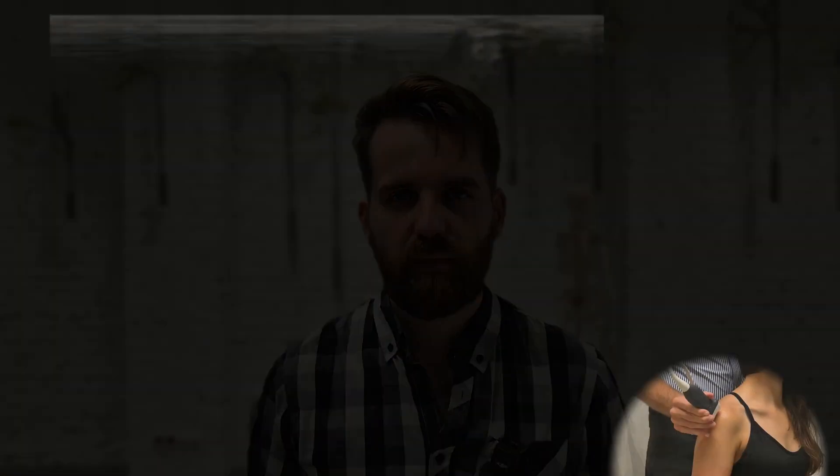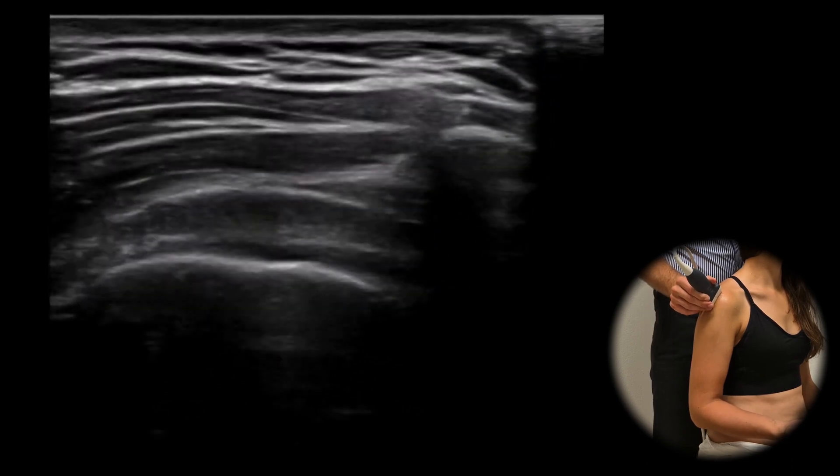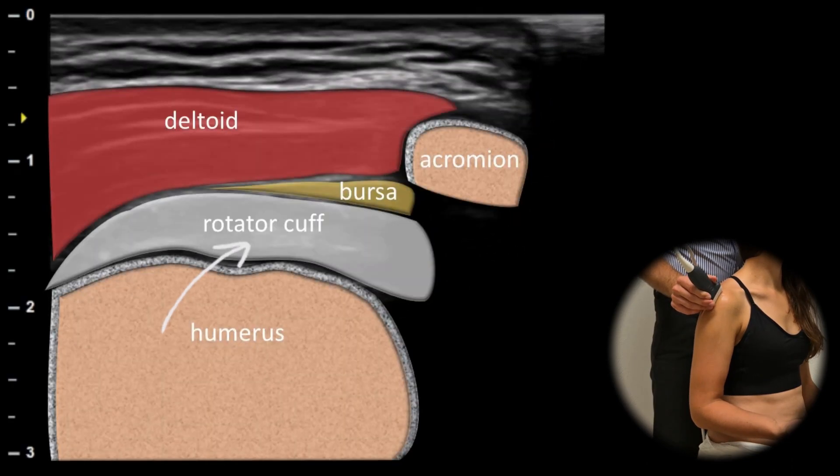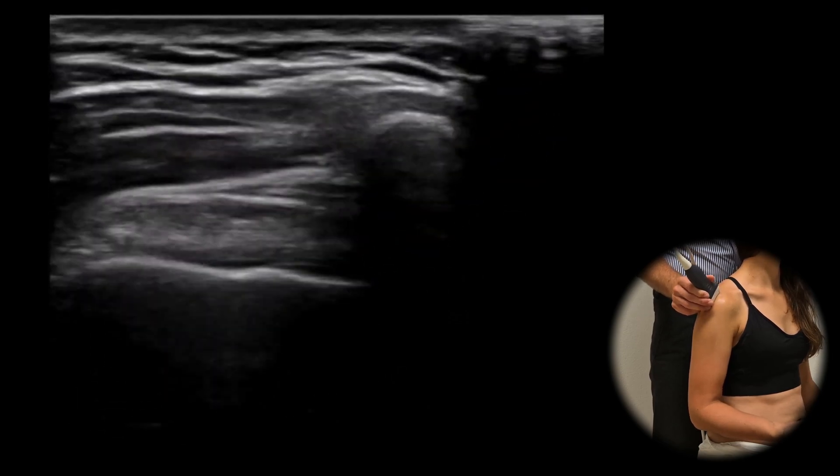Physiological finding: In a healthy shoulder, the subacromial subdeltoid bursa is located between the rotator cuff and the deltoid muscle. Normal bursa usually appears as a thin line without noticeable bulging and should measure less than 2 mm in thickness.